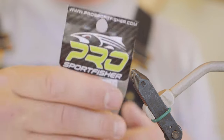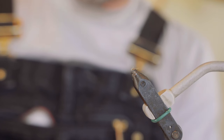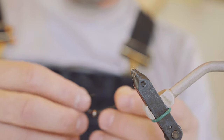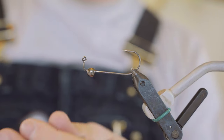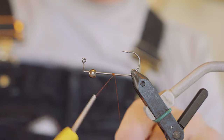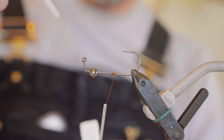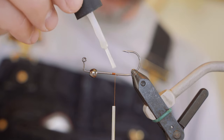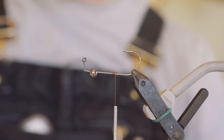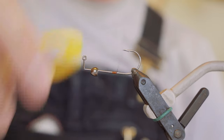Get our A-Rex hook and our Pro Sport Fisher bead and just thread it on there. Make a thread base. You want all your flies to last, so just at each little step I'll throw a little zap-a-gap on there, something like that.